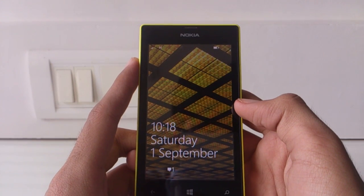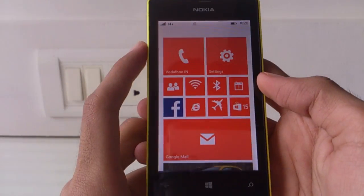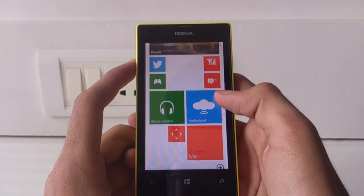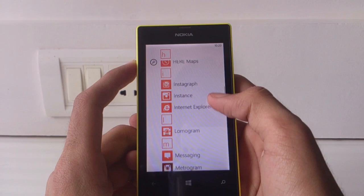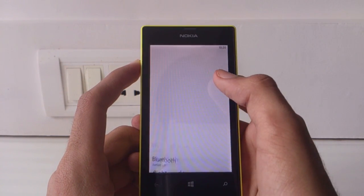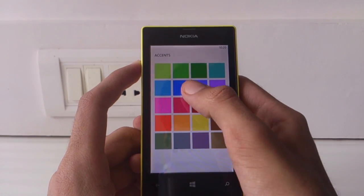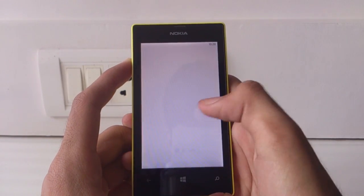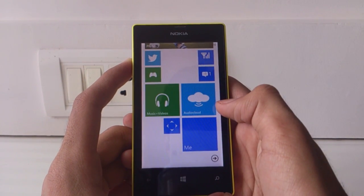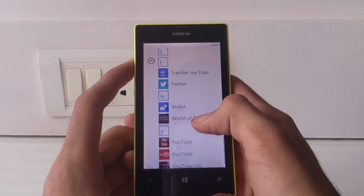The Lumia 520 runs on the latest version of Windows Phone 8. As a first-time user, I was impressed by Windows Phone 8 and its Metro interface. As soon as you unlock your device, you get the flat live tile screen. The sizes of these tiles can be changed according to your preference. As you can see on screen right now, we can customize the live tiles with a variety of colors and shades. You can also change the background of the home screen from white to black, giving a very customizable live tiles interface.